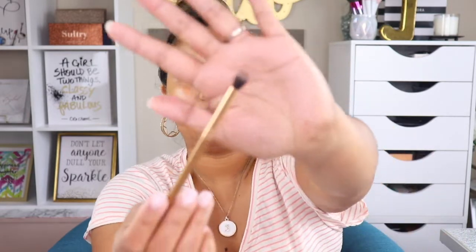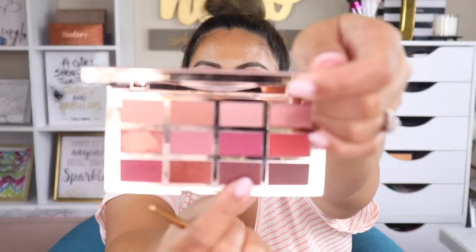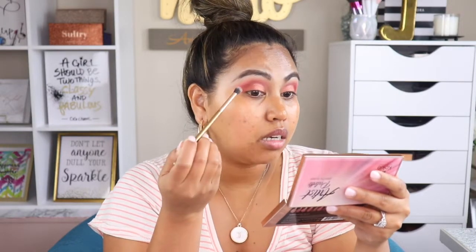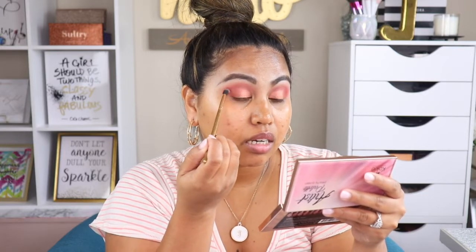I have my Luxie blending brush and I'm going to pick up this shade to blend the colors together and darken that crease area.